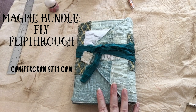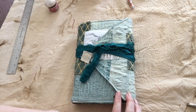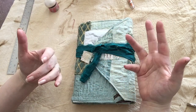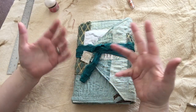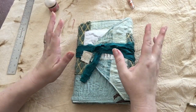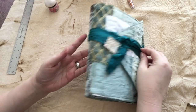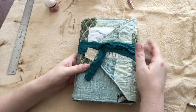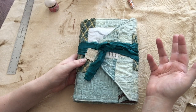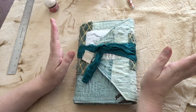This is a magpie bundle. A magpie bundle, for those of you who aren't familiar with that term, is essentially a junk journal — a bunch of different random, sort of collected, vintage, handmade, hand-selected, curated papers all put together and bound into a journal that isn't blank. A lot of times there are interactive elements, but they're all bound together to give you kind of a surface to work on that isn't necessarily just blank. You can sort of riff off of this and kind of lead your creativity in new directions.